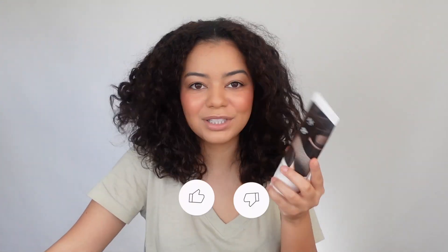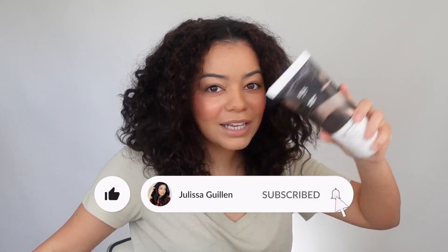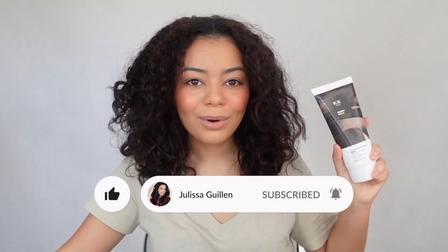Hey guys, welcome back to my YouTube channel. If you're new here, I'm Jalisa. Today I'm going to be trying the new IGK color depositing mask in the shade Brown Bella — a rich chocolate brown. I just hope I'm able to get rid of these highlights. They keep coming through, and I wanted to try this out and see how different it is from the permanent color kit they had that I tried.